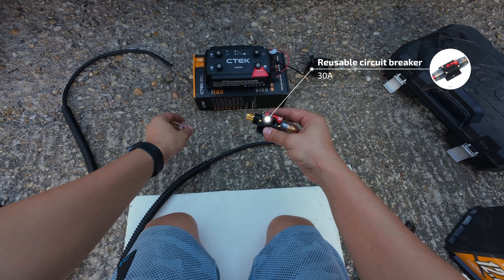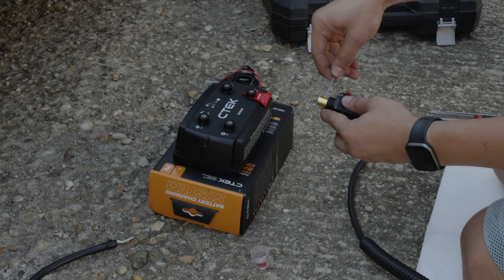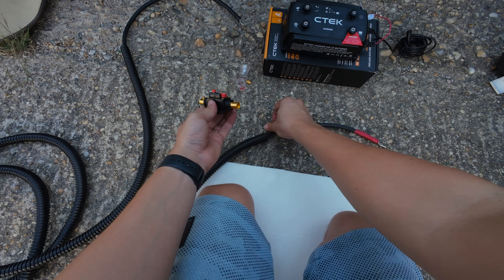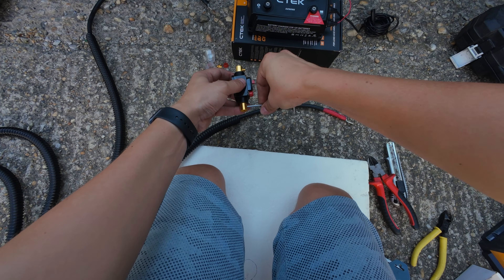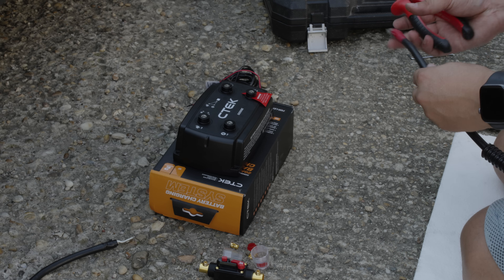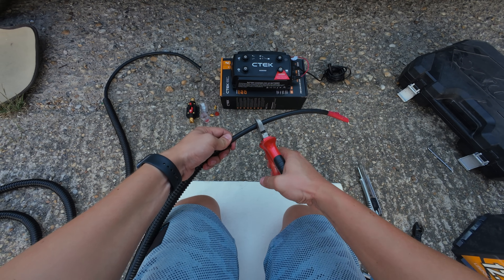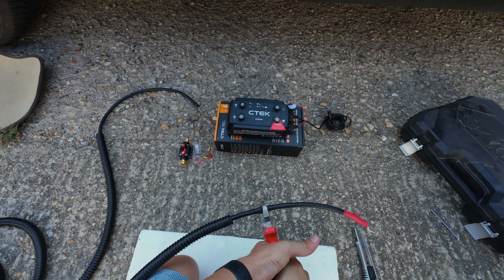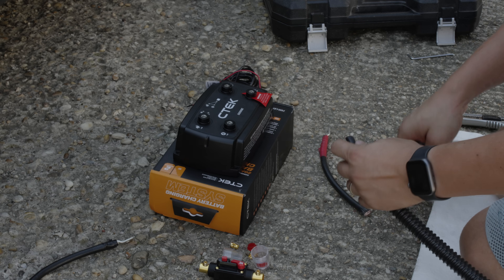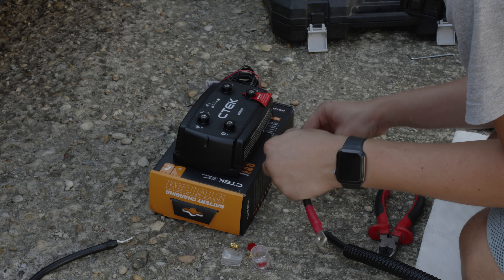CTEK recommends adding a 30-amp fuse, both on the input from the alternator and on the output to the battery. The cable gauge primarily depends on its length, as resistance increases with longer cables — the longer the cable, the thicker it needs to be. For this 20-amp charger, AWG-8 would be sufficient for a 6-meter length. However, I'm currently using AWG-2, as I also use the same cable for my winch, where the current can go up to around 200 amps.